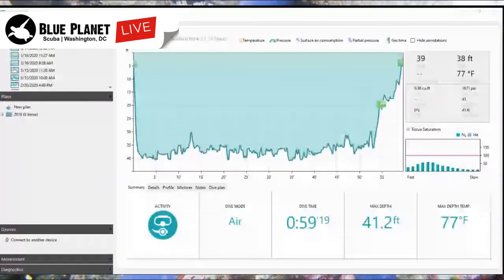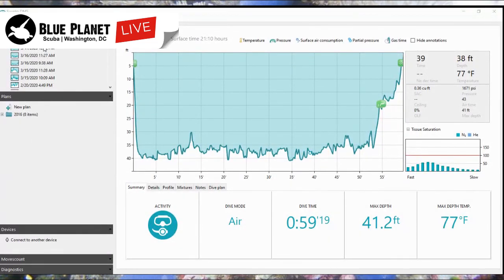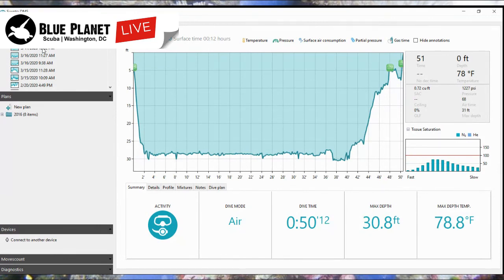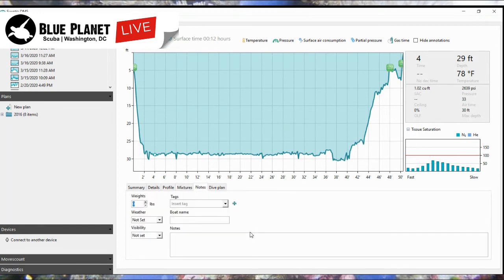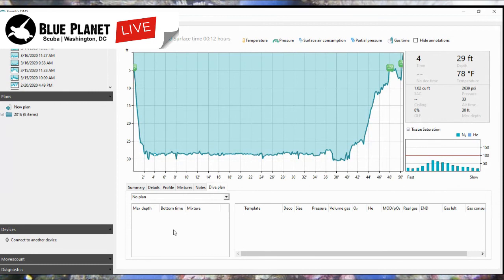Hopefully everyone can see this — this is what the DM5 software looks like. If I look back at a dive from March 17th, this was a dive we did in Bimini. It was a rather long dive because we were diving with great hammerheads — we dropped down to the bottom and sat there waiting for the sharks to come around. All the details about the dive are here: the profile, the mix you were diving, you can add notes, run a dive plan. You can look at any point in the dive and see the time, depth, temperature, and how much gas was left in your cylinder.